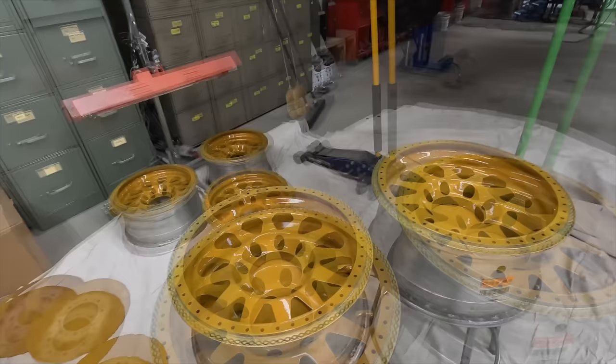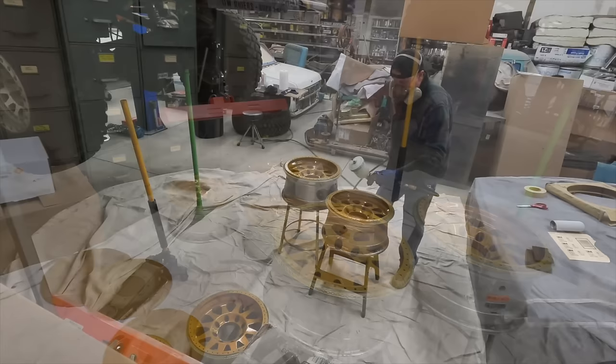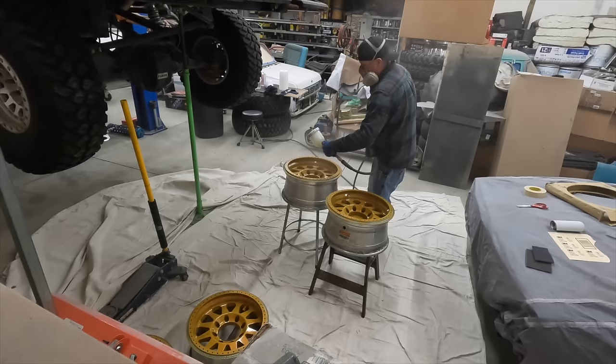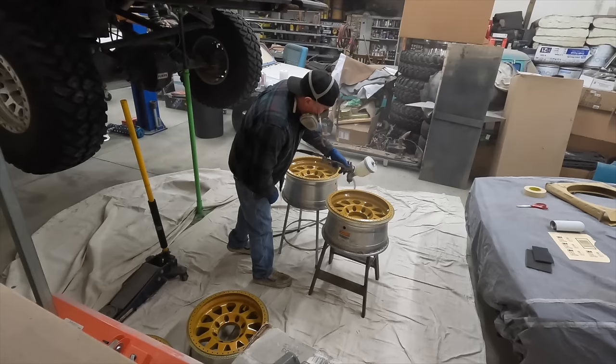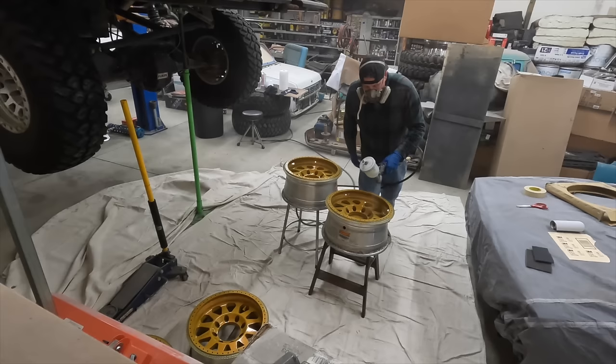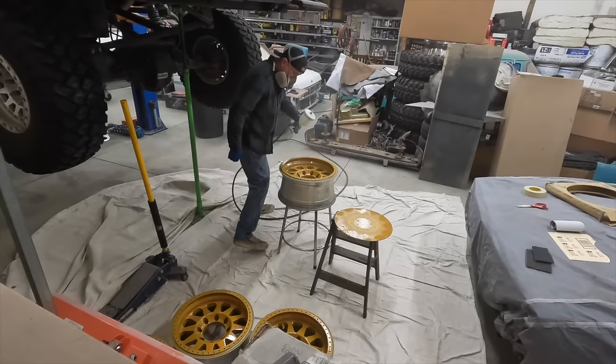I'm going to go ahead and lay down the final coat of clear on this and we'll call these things done here pretty soon. The proper way to do this would have been having these wheels sandblasted — that would give you a really nice surface to start with. But we didn't do that. There are a few problems where I sanded through the clear and got into the old primer, and it's going to cause some lifting here and there. I am likely to run the crap out of this right now because I'm so excited.